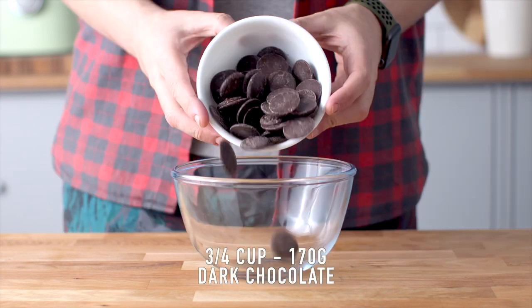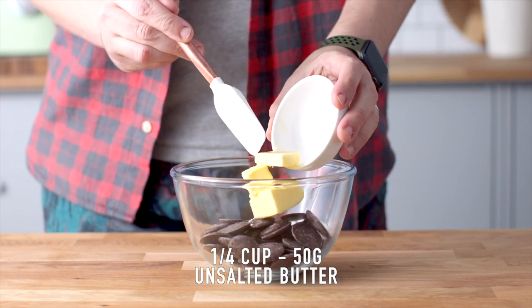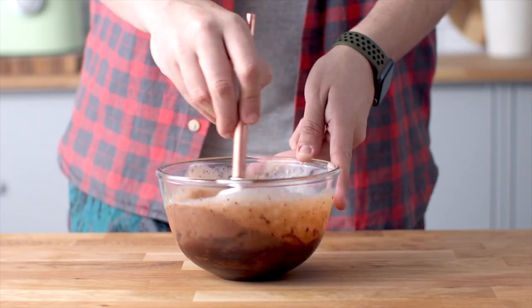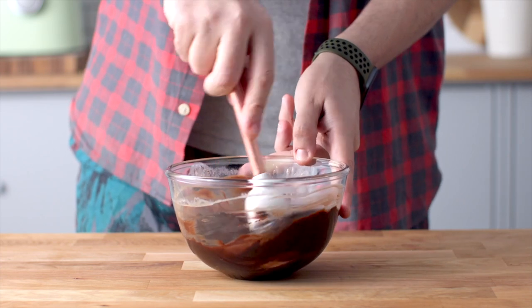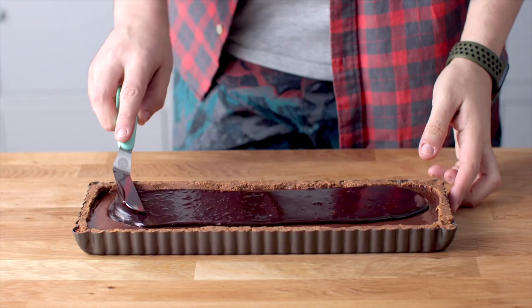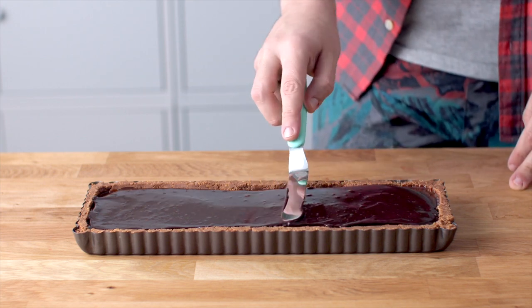Now let's move on to the dark chocolate ganache. Add some dark chocolate, heavy cream, and butter to a heat-proof bowl and again microwave this until it's nice and smooth. Pour that on top and use a spatula to carefully and gently spread it out evenly. This is going to go back in the fridge and then we'll come back and finish decorating.